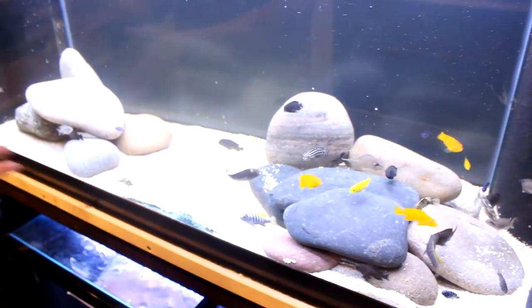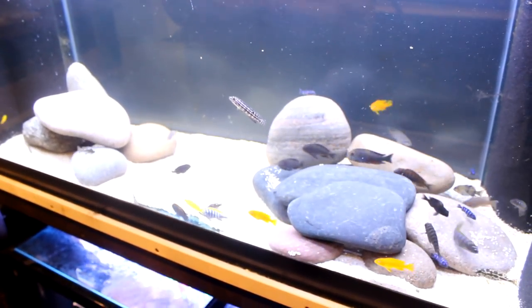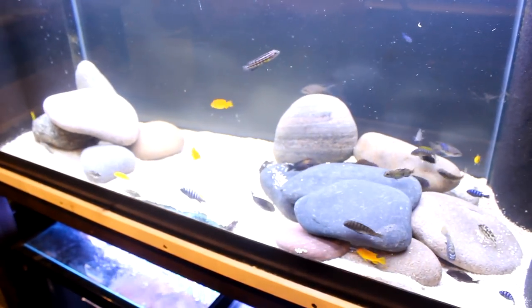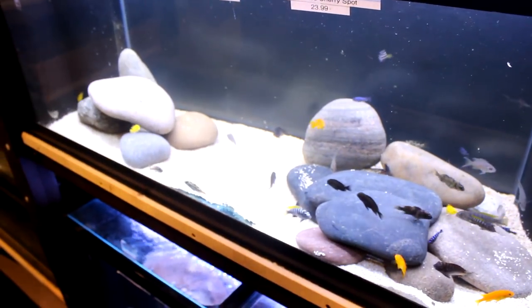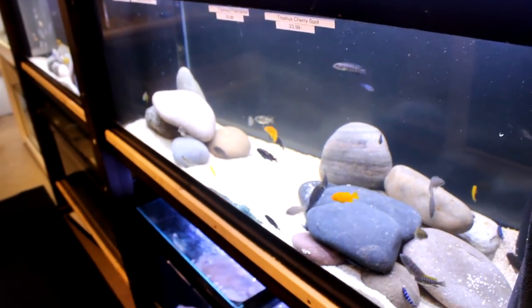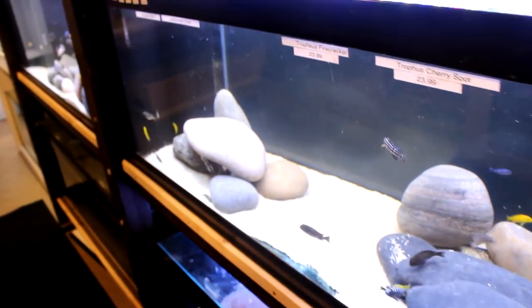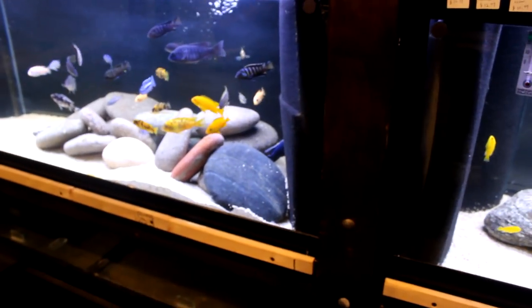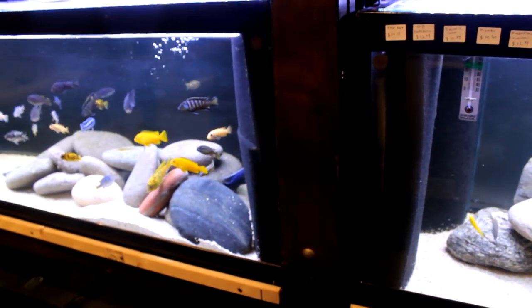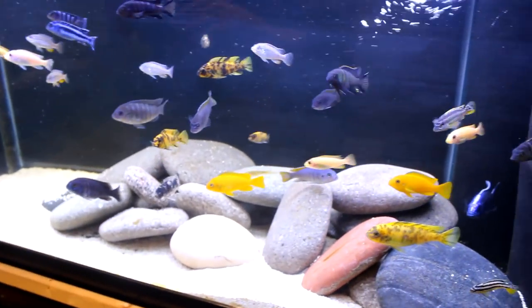I've got different species of Tropheus in here — the black Pemba Tropheus that came in at a good size, and the Firecracker, so some nice color coming in. I just like how there's a splash of different shapes, sizes, and colors, and it's really interesting to watch, especially during feeding time. With extremely good water conditions and a fantastic diet that works for everybody, you can get away with mixing them. I've done it and the proof is in the pudding. Some people will only keep peacocks with peacocks and Mbunas with Mbunas, but we like to try things a little differently here.